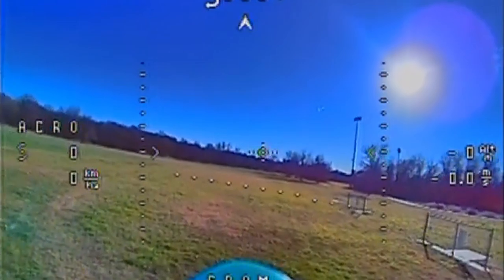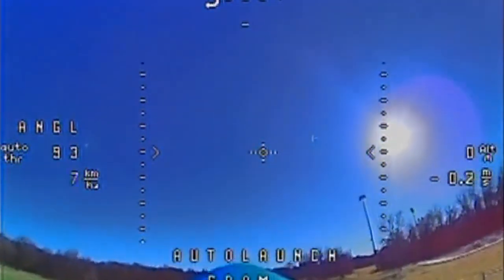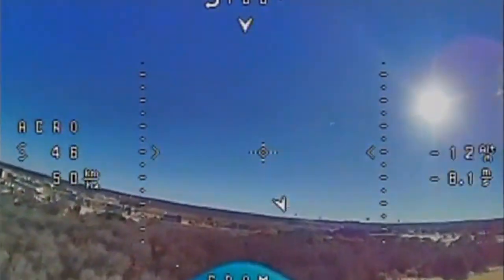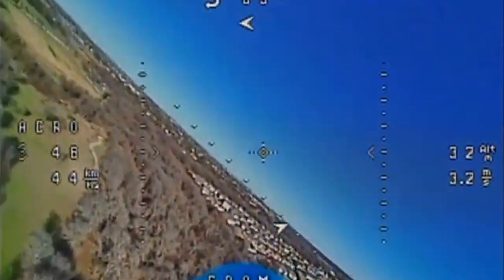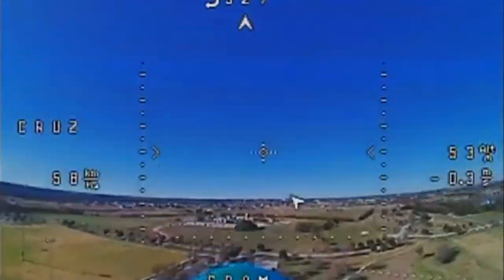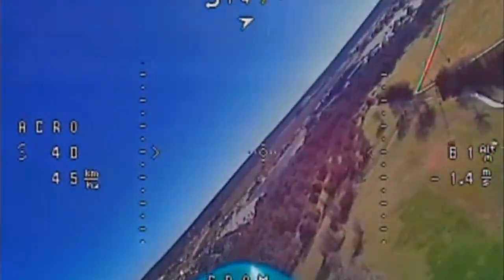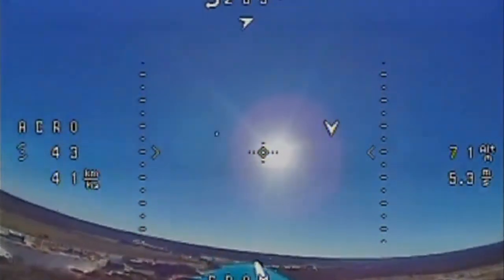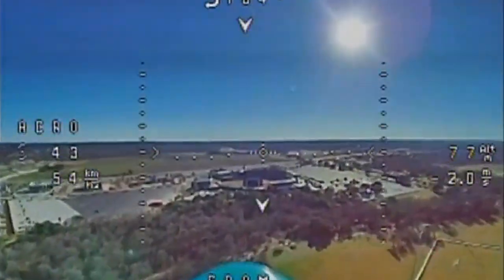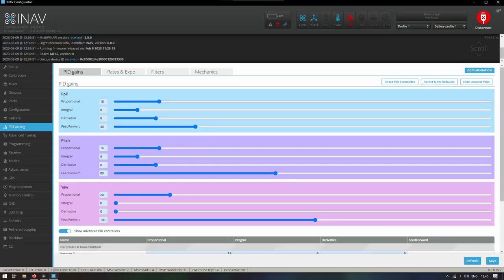This model really likes a somewhat forward CG. If during your flight you see pitch oscillation, this is most probably not your PIDs — well, PIDs too — but the biggest factor is your CG being too far back. Especially if you're flying acro and then toggle angle mode and your plane starts going crazy on the pitch axis. This is a forward CG issue combined with too high a P value in your PID controller. By the way, here are my PIDs — feel free to use them.